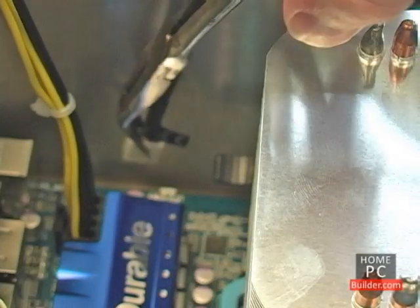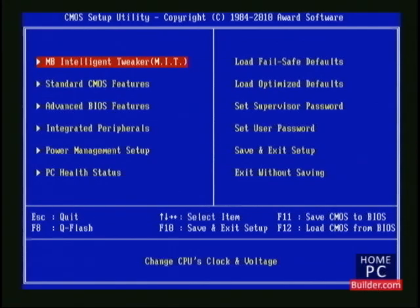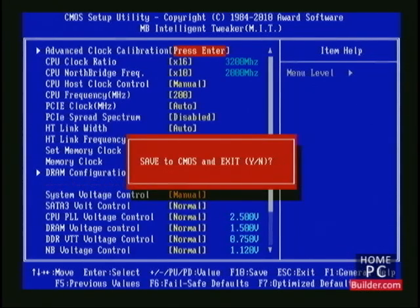Then connect the fan's power cable to the motherboard. I'll power the computer on and go into the BIOS. Back in lesson two, we recorded the CPU's idle and load temperatures using the stock AMD cooler. We need to change all of the frequency, multiplier, and voltage settings back to defaults so we can compare the temperatures now with the new third-party cooler to what they were when the stock cooler was installed. I'll hit F12 to bring up the profiles and load the default profile we saved back in lesson three, which has all of the settings set to their defaults. I'll press F10 and enter to save and exit.